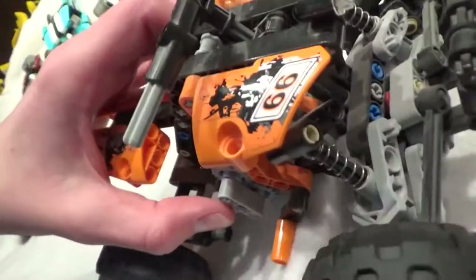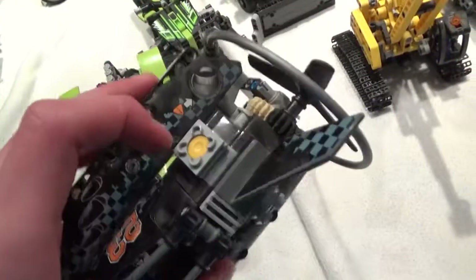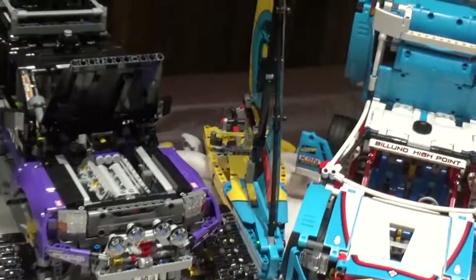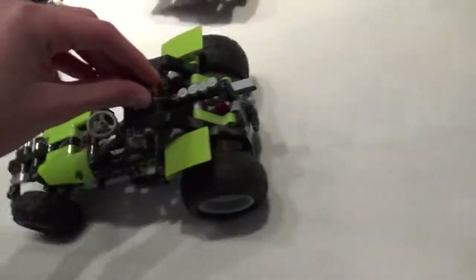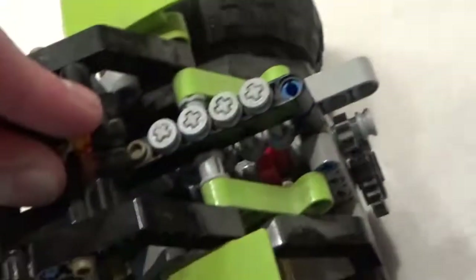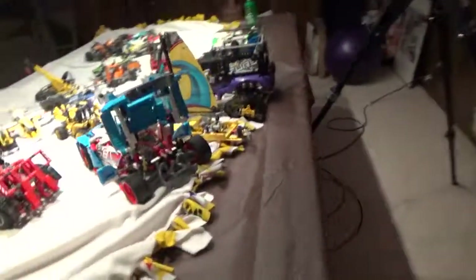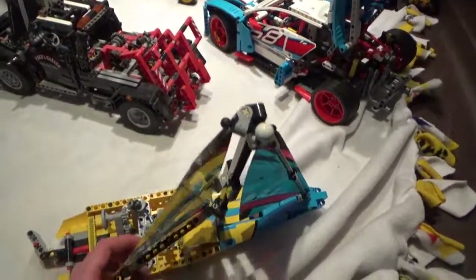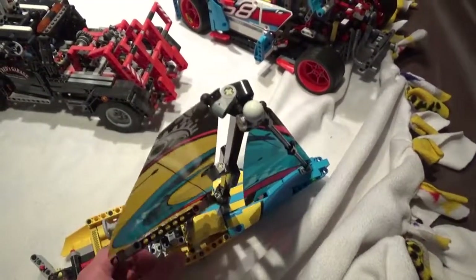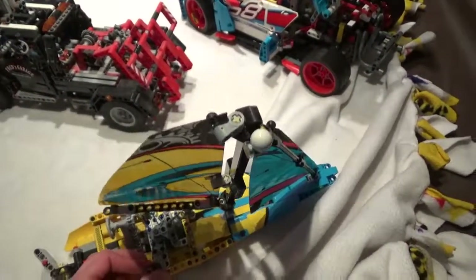These ones are all pull back and release — working engines. This one has a one-cylinder and it works. This one is a two-cylinder and it works. I don't think the boat really has a working engine — sort of does. This one has a different engine back there, and you can see them bouncing up and down. This one is another more recent one and it also has a working engine. It also has working sails.